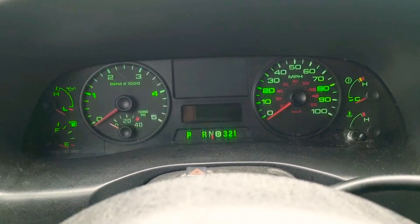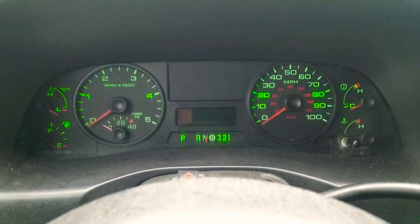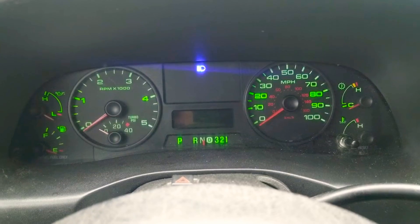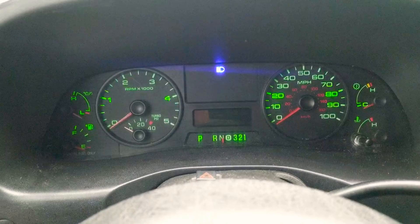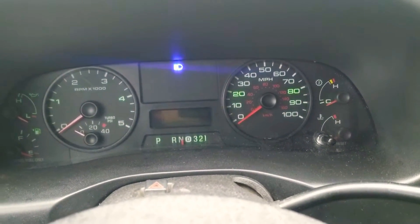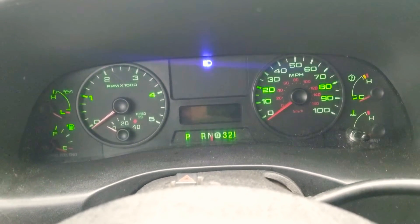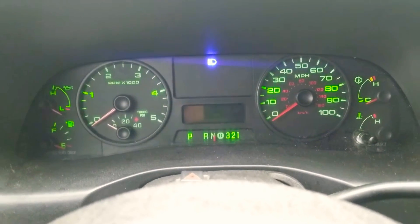The main issue is the cruise control light and the high beam light are not dimmable. So if I put my high beams on and dim the gauge cluster, those lights do not dim — they stay at the same intensity the entire time. At night, it can be very overbearing.